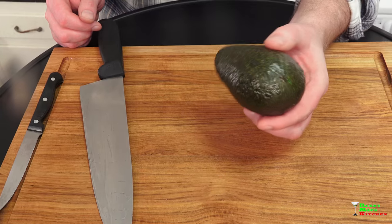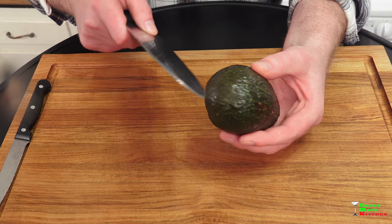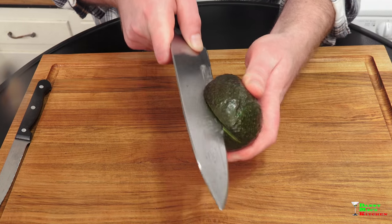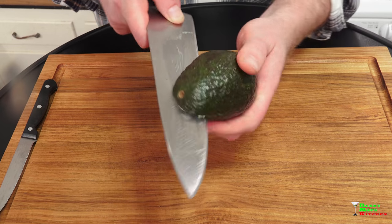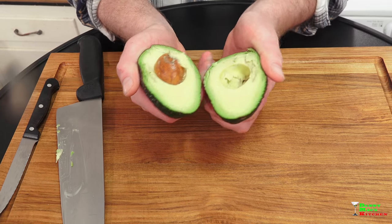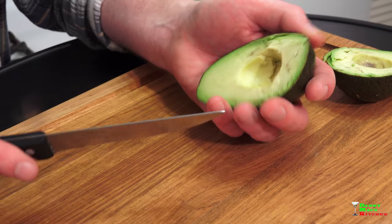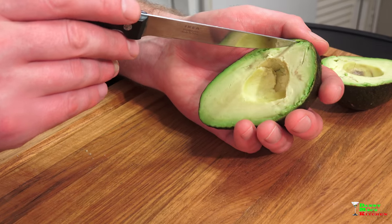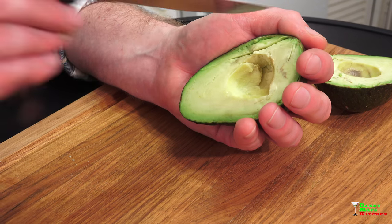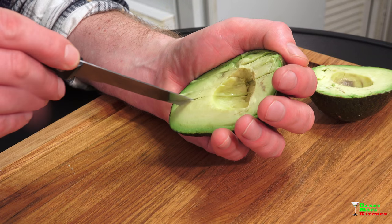I'm just going to stir this until combined. So this is cutting an avocado open and dicing it 101. Grab a sharp knife and just start slicing until you hit the pit inside, keep going around until you meet the other side where you started from and open it up. After you've removed the pit, we're going to start to cut this into small dice. The easiest way to do so is just to hold it in your hand, grab a knife, and start cutting down vertically.